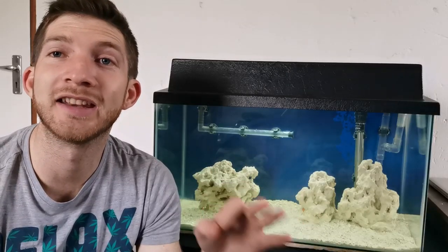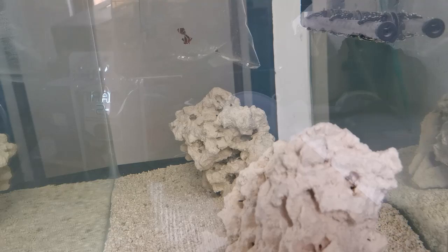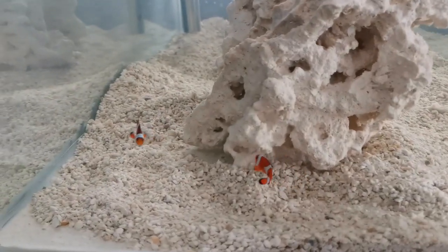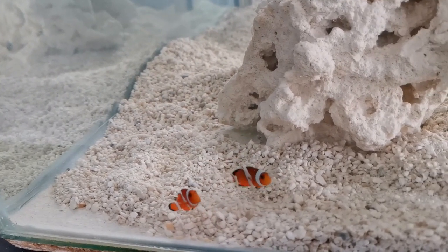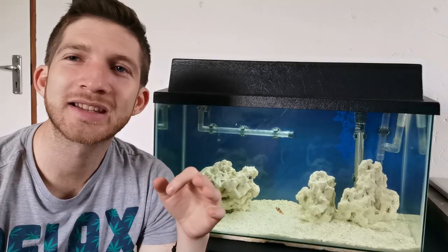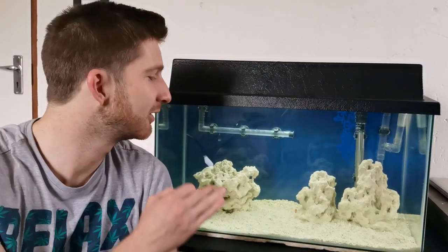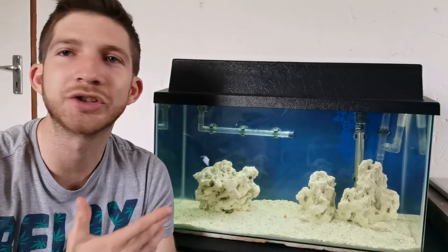Eventually it was time to add in the clownfish. This was quite an exciting moment for me to finally get saltwater fish in a tank — it finally made it real. As you can see these guys are absolutely tiny, tiny babies, as small as you can probably get them. I wanted to get them right from the beginning, grow them in this tank, and obviously show you guys the journey as they grow up.